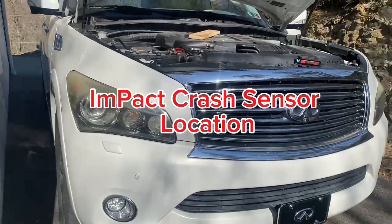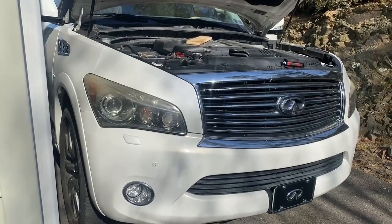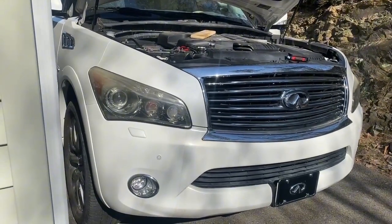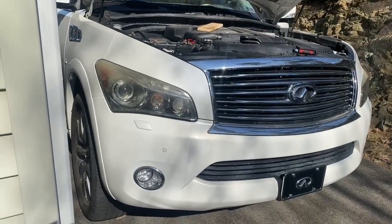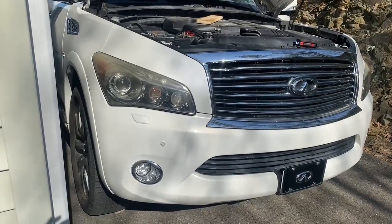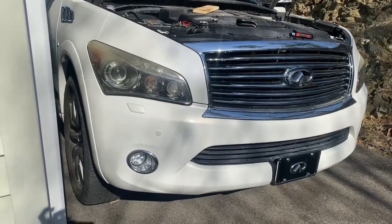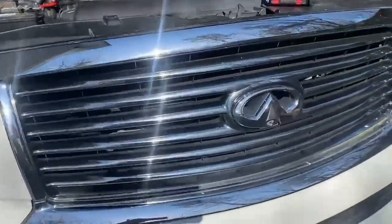I'm going to show you where the impact crash sensors are located in the QX56, QX80, Nissan Armada, Nissan Murano, and other Nissan vehicles, as well as Infiniti.